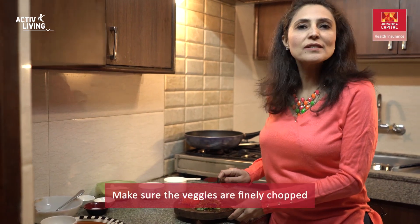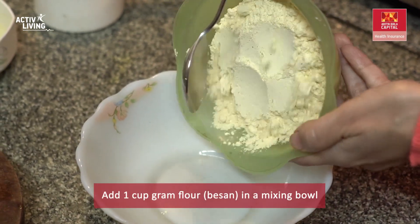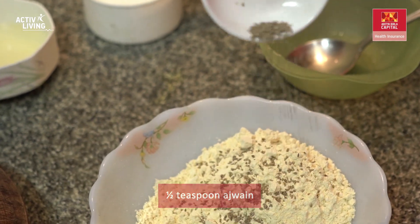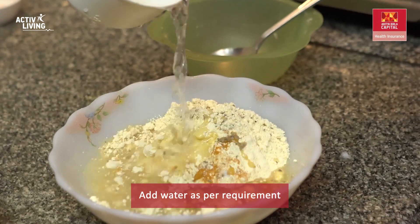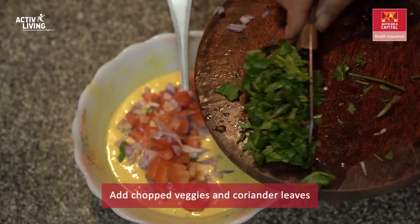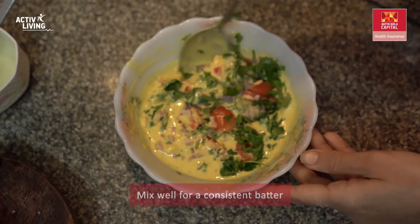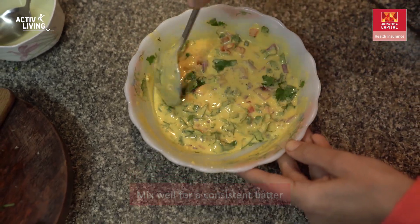Make sure your veggies are finely chopped. To a mixing bowl, add 1 cup besan, half teaspoon ajwain, salt, and turmeric. Add the chopped veggies and chopped coriander leaves, and give it a good mix to get a thick but consistent batter.